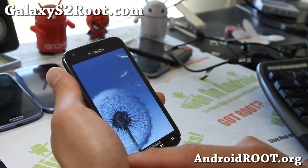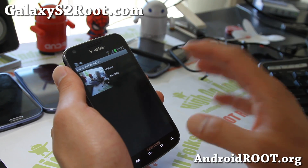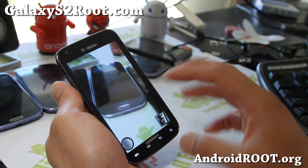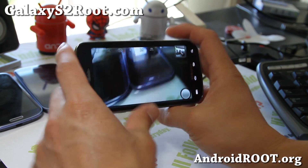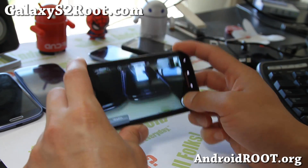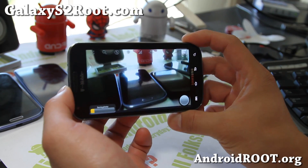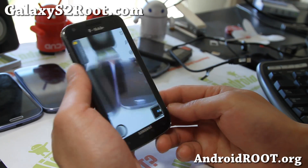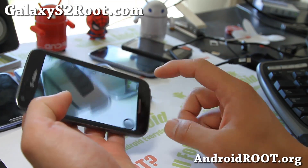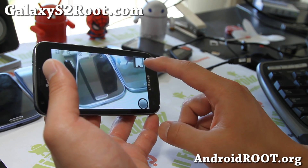It does come with fast burst camera, so you can take fast burst mode photos. I have a review of this on my other site, but I'll show you real quick. You can take fast photos like that — up to almost 100 photos. It works quite well, and you can even turn it into a GIF if you want. You can see the full review on my site, but it works really well.